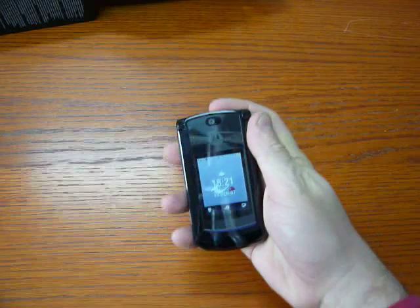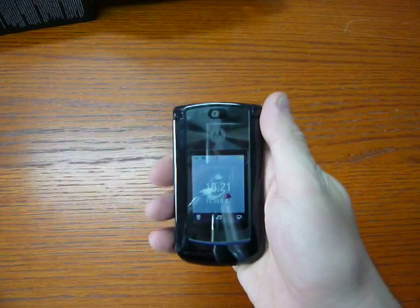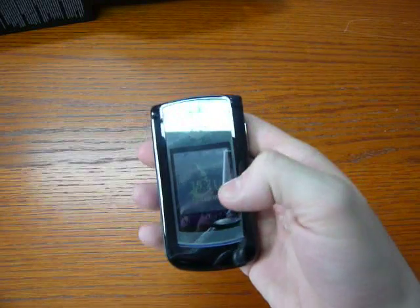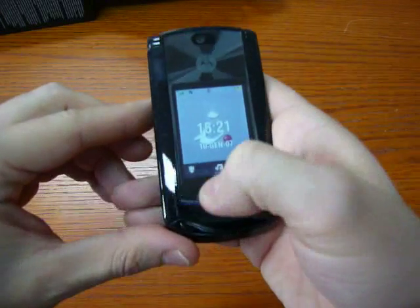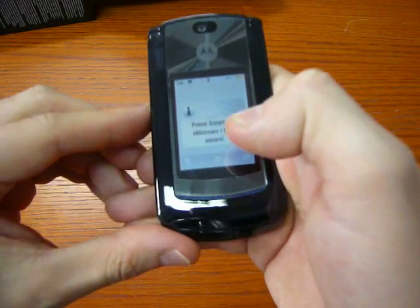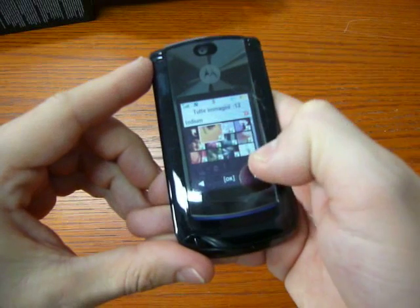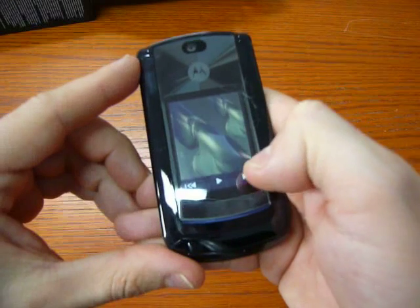Let's start with the front. Here we find the only camera on board — it's a 2 megapixel camera with digital zoom. The screen outside is a 2-inch screen with a resolution of 240x320, and it's also touch screen in the bottom part. You have photos, music, and videos. The user interface for the outside buttons is very nice and it works really, really good.